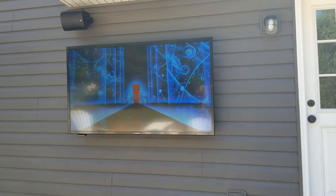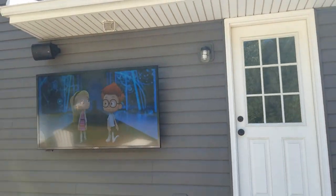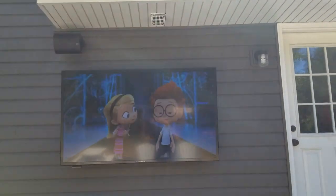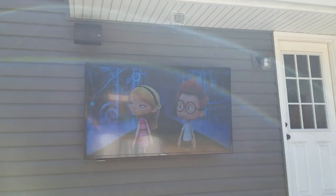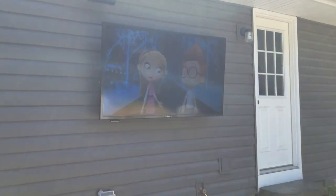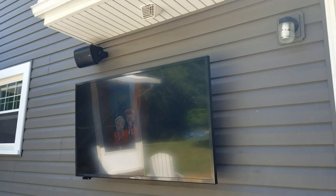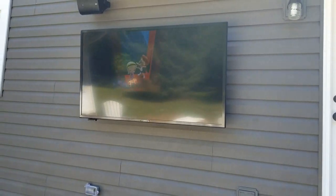We've got the 65-inch Sunbrite mounted. Just in case everybody's wondering about the different lighting — it is a different day. We had the original one out and it had a busted screen, so we had to come back another day with a different TV. We've got the 65-inch Veranda Series mounted on the wall. Customers know they're only going to be using this in the evening when it's not sunny so that they can have a decent picture, because the Veranda Series, as you can see, offers a lot of reflection — it's going to work nicely at night, but not in the daytime.